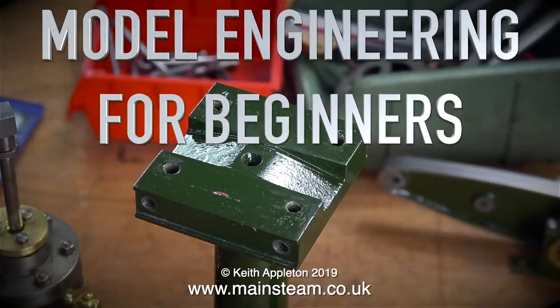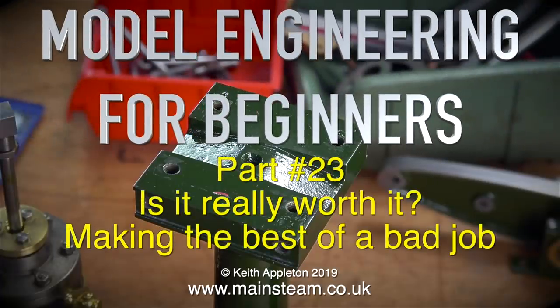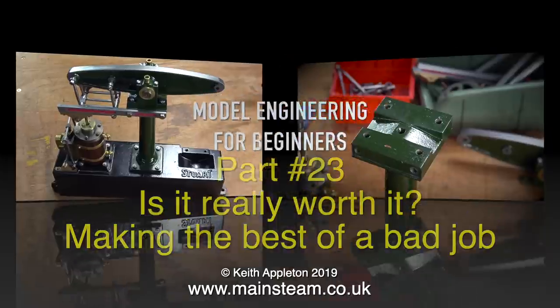Model Engineering for Beginners. This is Part 23: Is it really worth it? Making the best of a bad job.